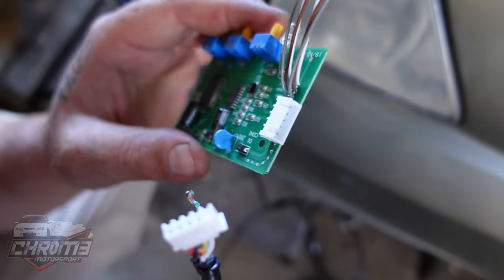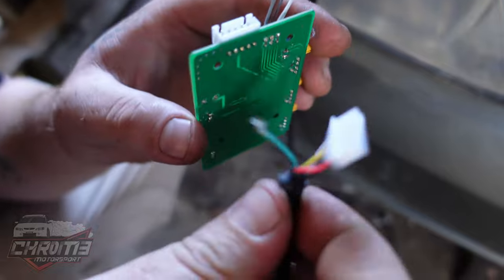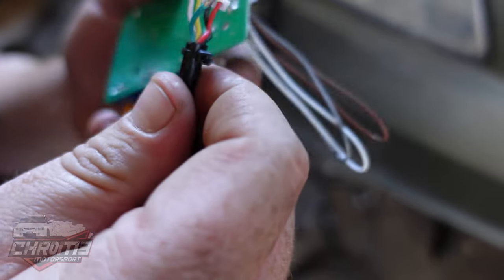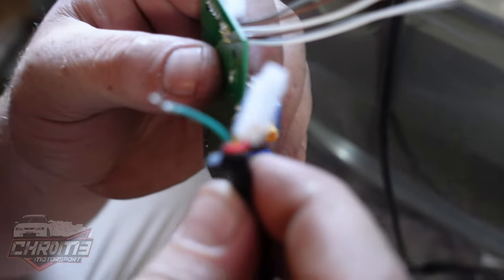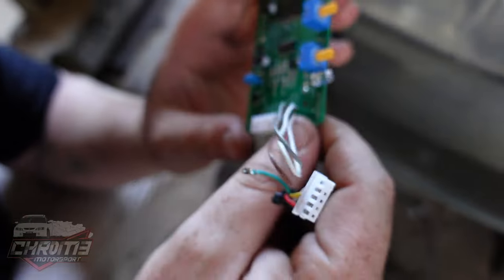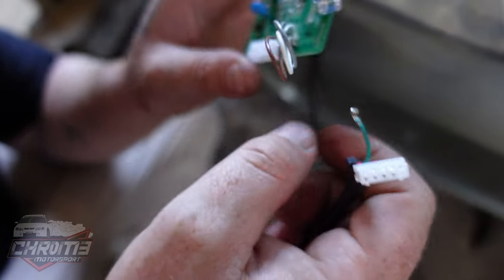We weren't impressed that the fake BR didn't work, so I decided to pull it apart. We did find a wire pulled out of one of the pins in the plug that connects it internally. So we're going to put that back together and hope we can actually get some sort of result from the fake BR. We'll get back to you shortly.